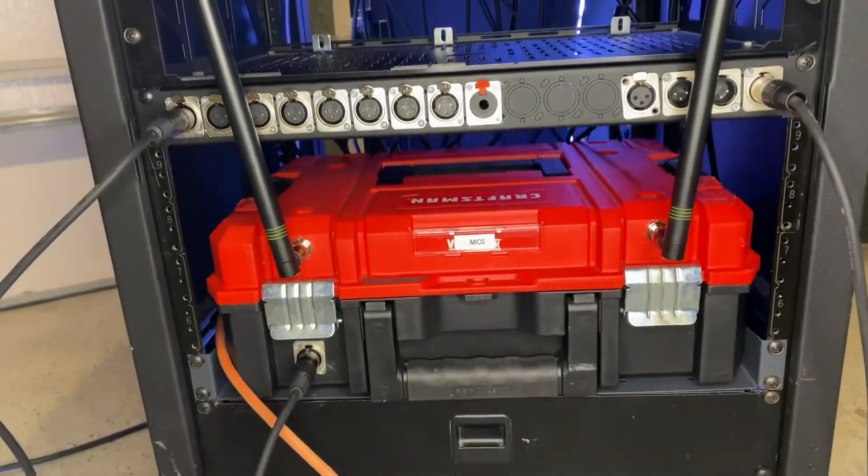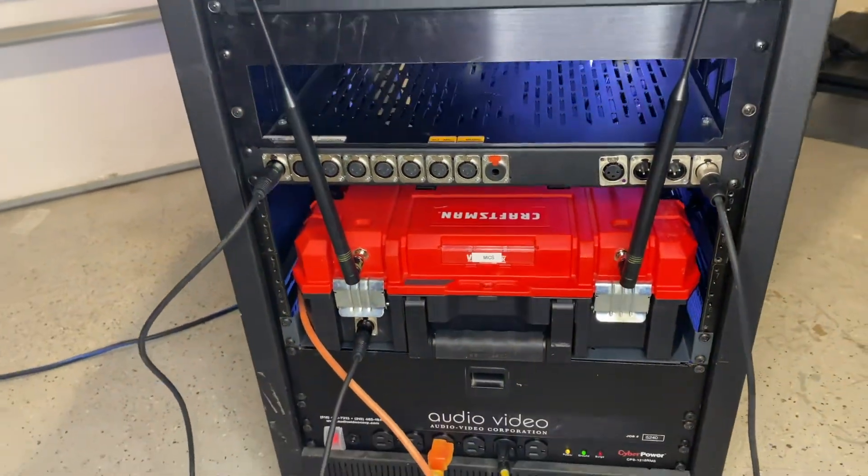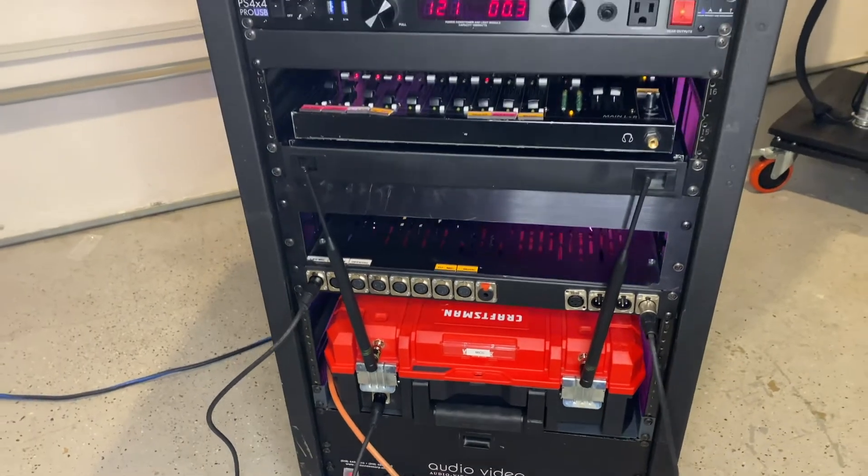Do you want to know how to transform a Craftsman Veristat case into a unit that's rackable and plug and play? Stay tuned in this video and I'll show you how.